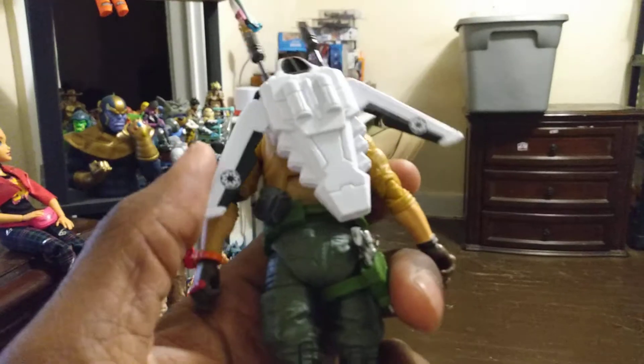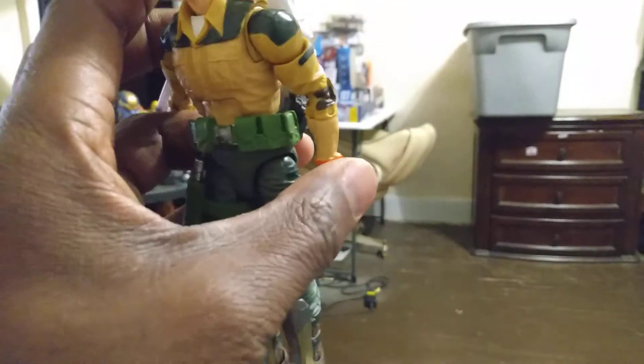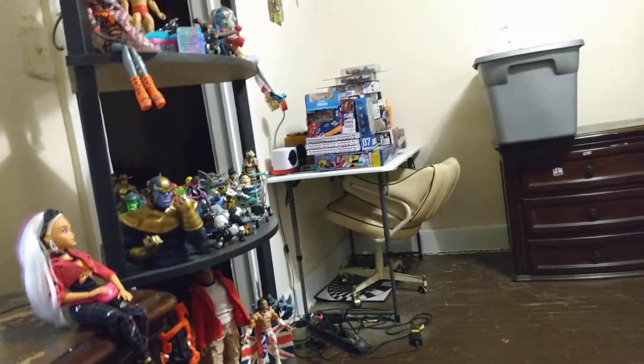Another thing I do like about it is — if I can get my hands on these — the parts do articulate in and out right there as you can see. I thought I'd use that. I might just go ahead and get another one of these because I feel kind of guilty taking his little jetpack from him.